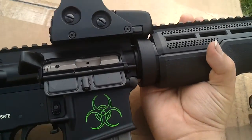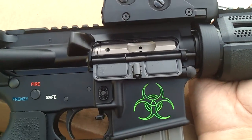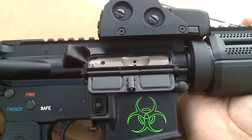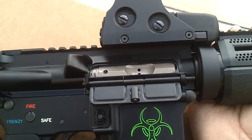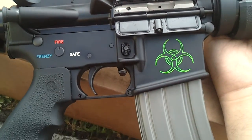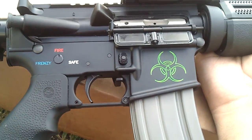The new finish doesn't look very pretty on the nickel-blonde bolt carrier — on the spigot and all that. But it's functional. It's not polished, it's just flat matte. But it's functional. No failures to feed, nothing. No errors at all. It's perfect.